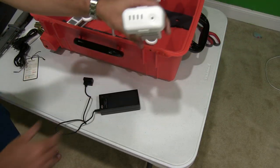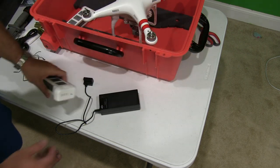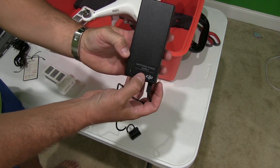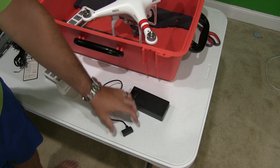Hey y'all, hi Rick Skye here and I want to talk about how to charge the DJI Phantom 2 Vision Plus battery. The first thing you're going to need is the switching power supply that came with your DJI Phantom 2 Vision Plus.